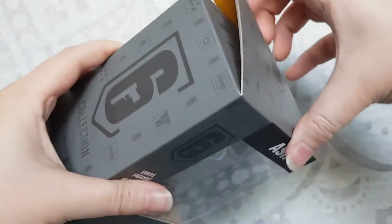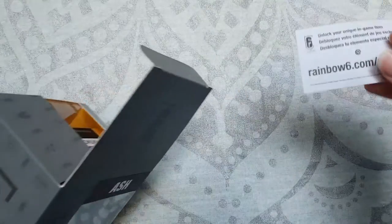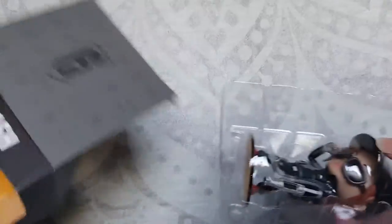Let's open her up! Oh, there's a little note in here. "Unlock your" — oh yeah, I forgot that you get cool in-game content with these. So there's some in-game content that you can get for each of the chibis. Let's take her out of the box — it's a very pretty box, I do enjoy the box.